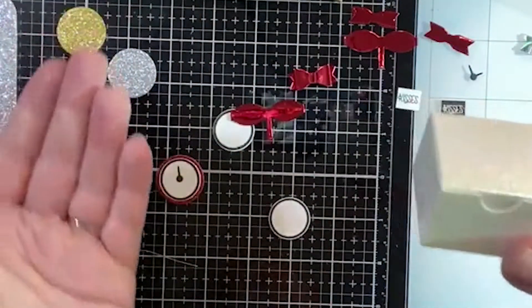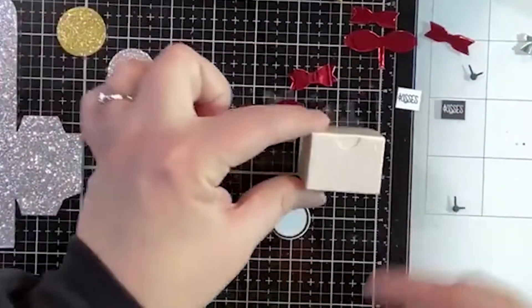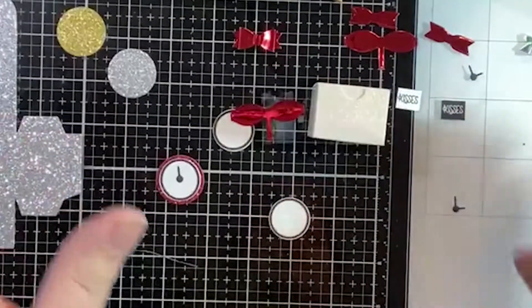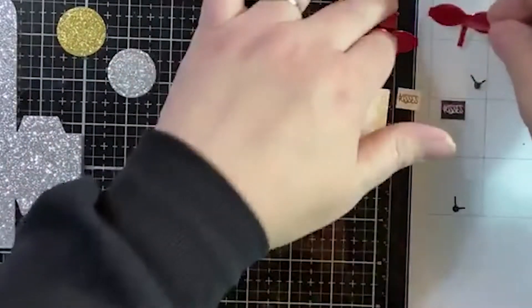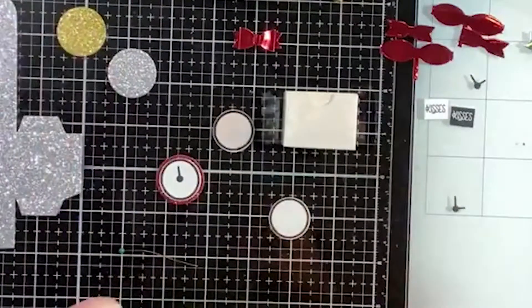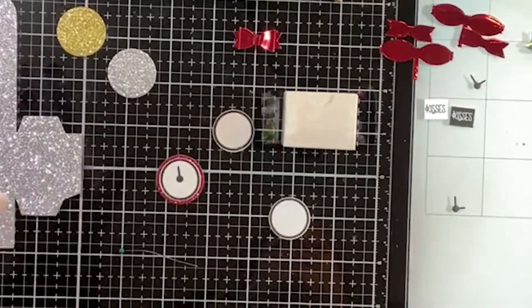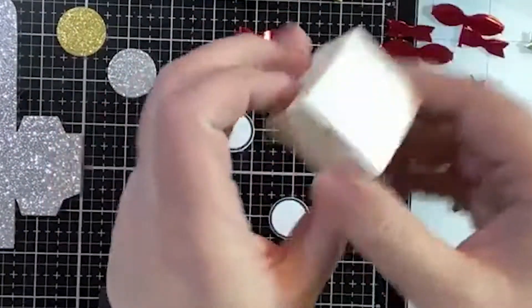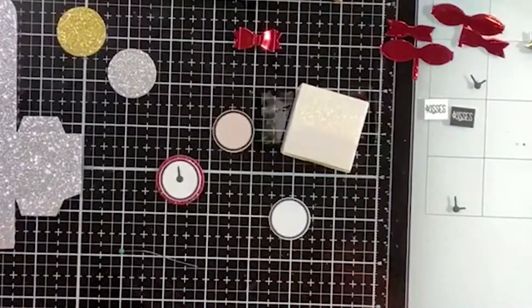You might wonder what would fit in such a tiny little box. I have to tell you a funny story about my cousin — she has a Barbie house for her granddaughter that she decorated for Christmas with lights, trees, the whole house. I thought I need to send her some of these little boxes because they're like the perfect size for that.